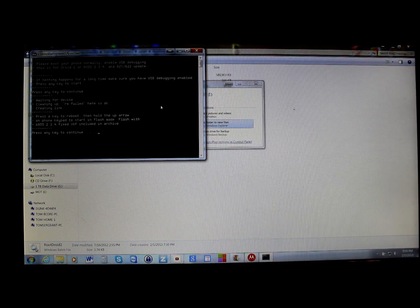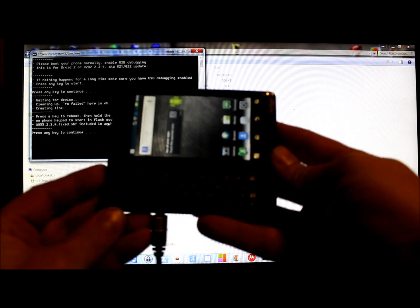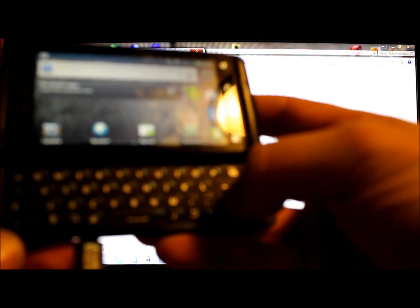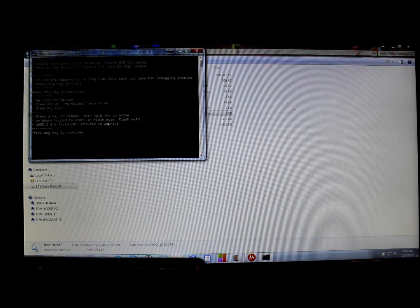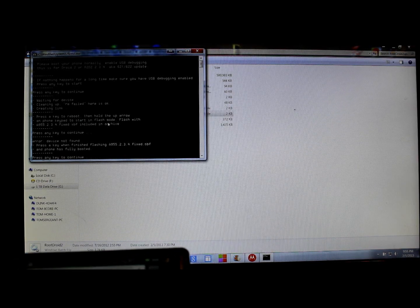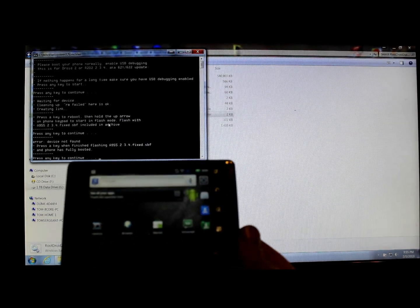There it is — waiting for device, cleaning up some features. The next step says press a key to reboot, then hold the up arrow on the phone keypad to start flash mode and flash the SBF file that's included. You'll hold this up arrow on the directional pad, then press any key to continue so the device will reboot.